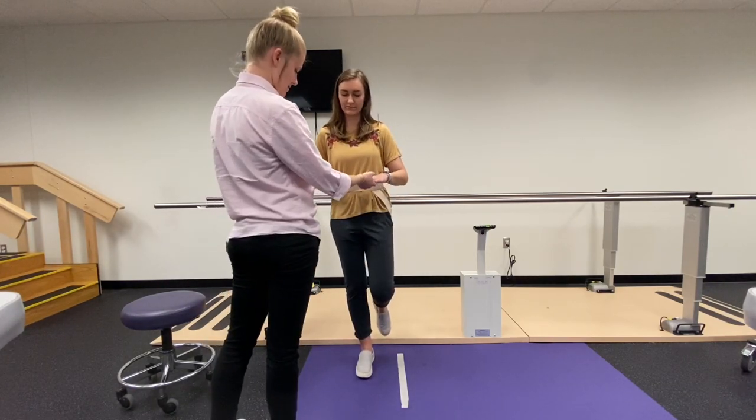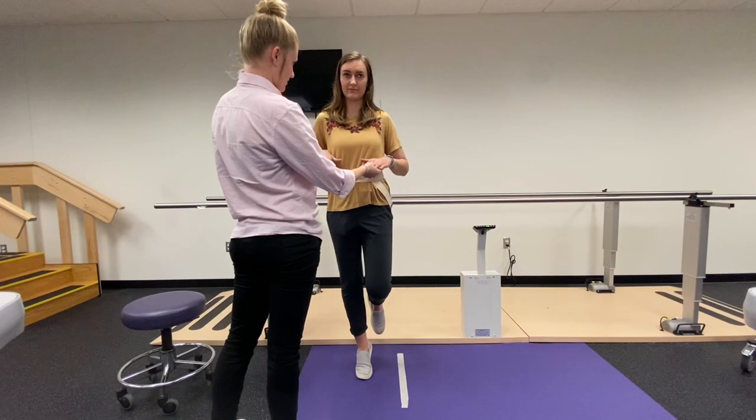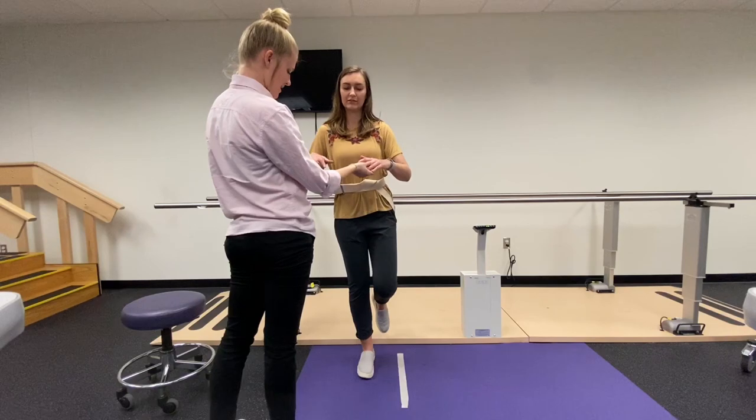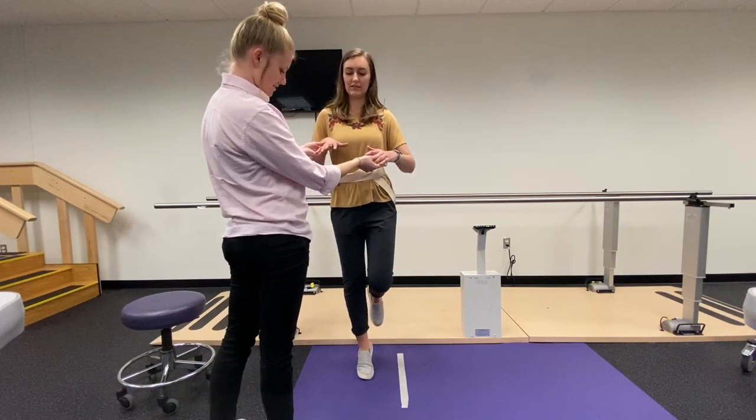You're going to go up onto your toe — good — and back onto your heel. Good. Up onto your toe — great — and back onto your heel.